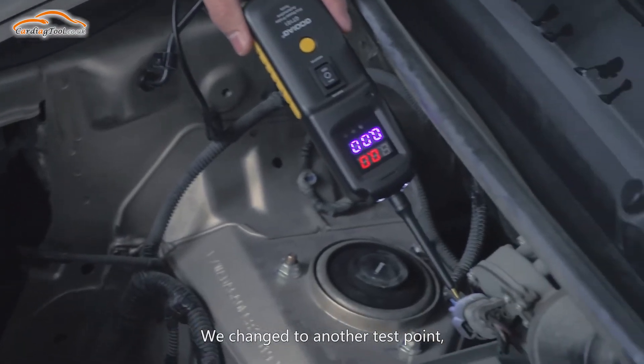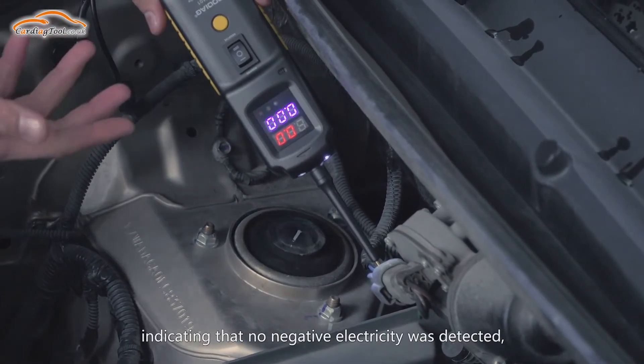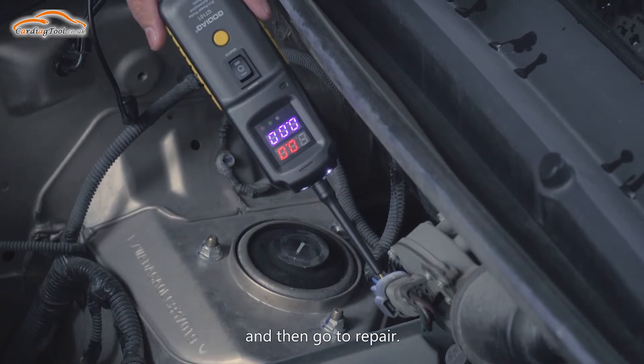When we change to another test point, the device did not respond, indicating that no negative electricity was detected. This may be because the line is broken. Further probe to locate the break point, and then proceed to repair.